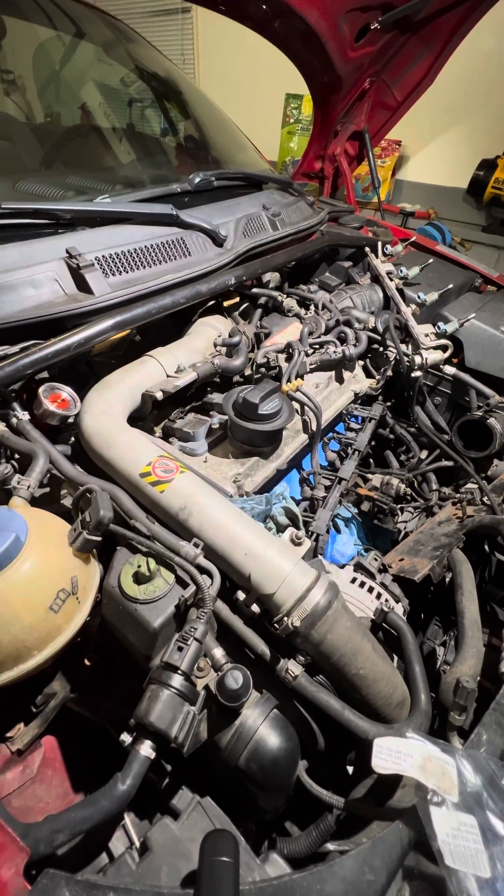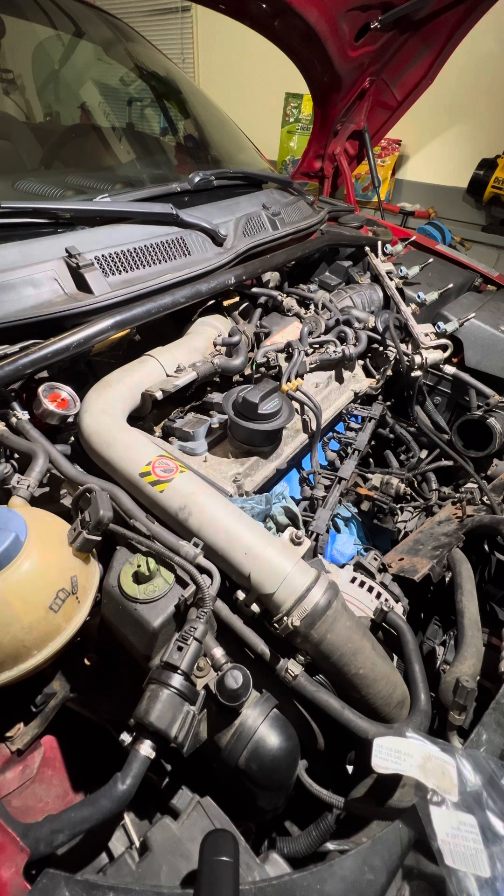Wanted to make a quick video on the Audi TT 1.8T 225. It kept getting a bank one lean code P1128. Smoke tested everything — no leaks. Vacuum tested everything — no leaks. Changed a bunch of parts, no leaks. Finally found the problem: it was the PCV valve.